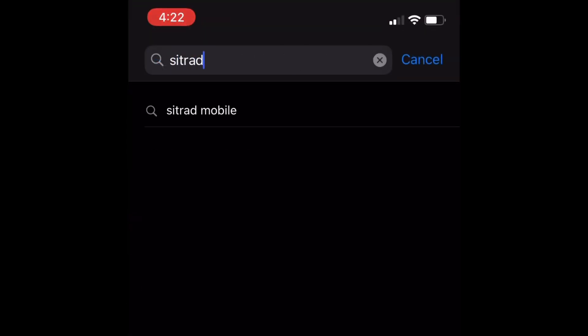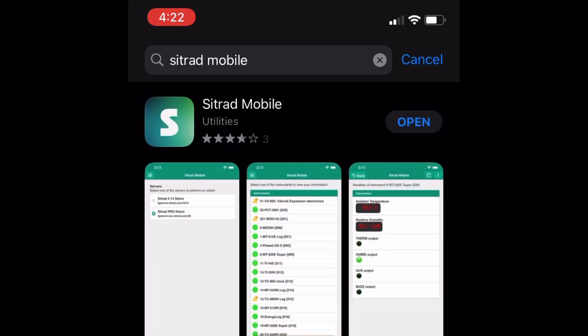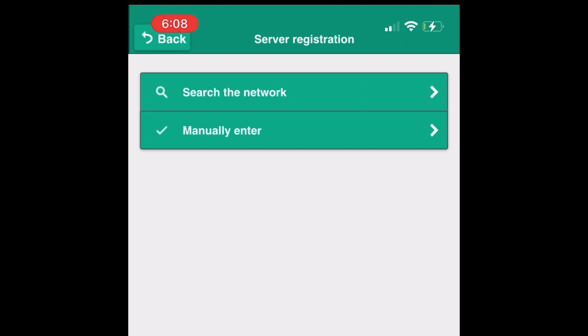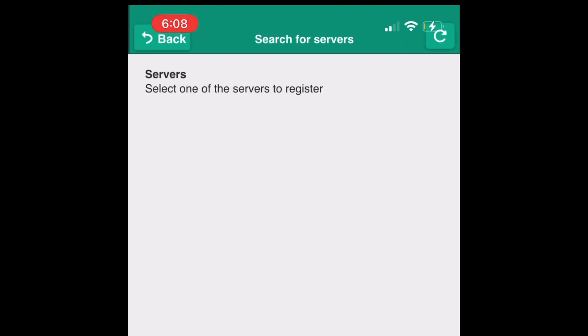Step 10. Download and install the Citrad mobile app. Step 11. In the Citrad mobile app, hit the plus button located at the bottom of the screen, then choose Search Automatically. You will be able to find your Citrad inbox in the same network, providing two important pieces of information: Remote ID and IP address. Take note of this.